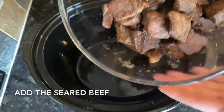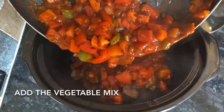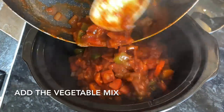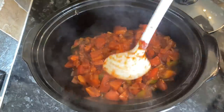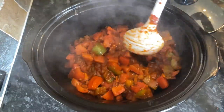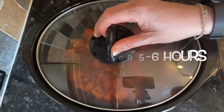Over to your slow cooker: pop in your beef and cover the whole lot with that vegetable mix, making sure the beef is well covered. You can add a little extra stock if you want. Cook this on low for between five and six hours.